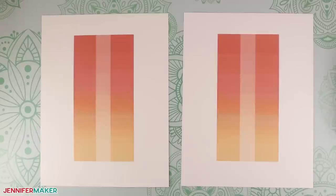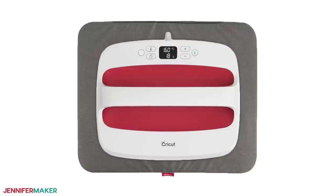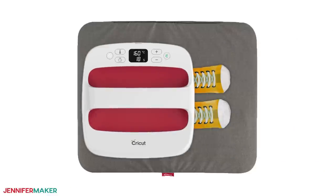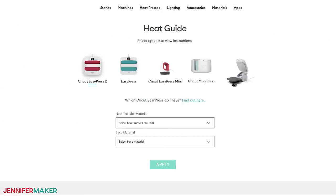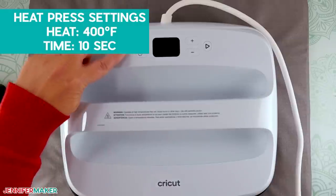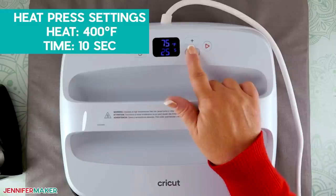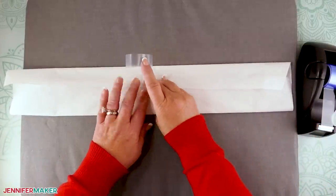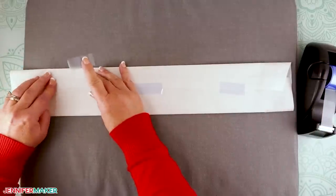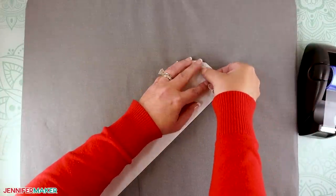Print two copies of the back design with the size set to 100%. Each copy will fit on one sheet of paper. Trim the excess paper and set them aside. Since these are larger designs, you can press them either all at once with a large heat press or in sections with a smaller one. I'm going to show you how with my Cricut EasyPress. Check the Cricut Heat Guide for your best settings. I set my EasyPress to 400 degrees Fahrenheit or 205 degrees Celsius and the time to 10 seconds for the preheat. Place your pressing mat on a flat surface. Wrap a sheet of butcher paper around each jig, just like before, to protect it from ink. Use a piece of heat resistant tape to secure the paper to itself on the back. Then trim the paper to match the jig shape and use more tape to secure the layers in place.